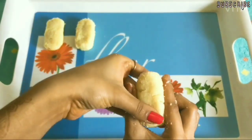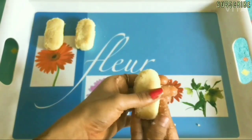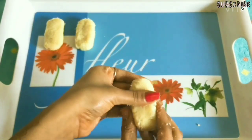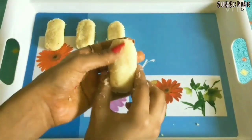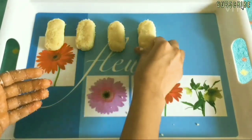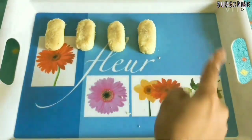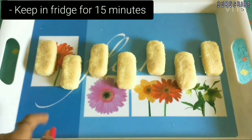When the mixture is warm enough for moulding, start shaping them into bars. The best part about these chocolate bars is that they don't need any moulds and can be moulded easily by hands. Mould all the bars and keep them in the fridge for 15 minutes.